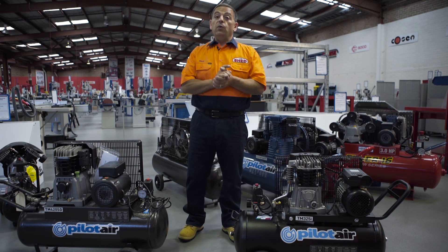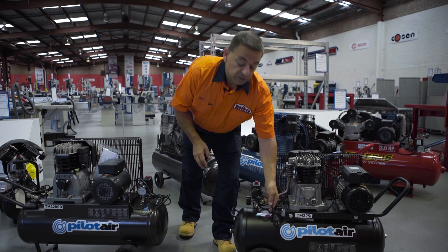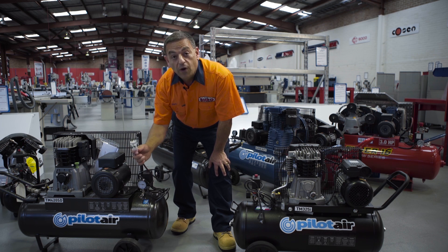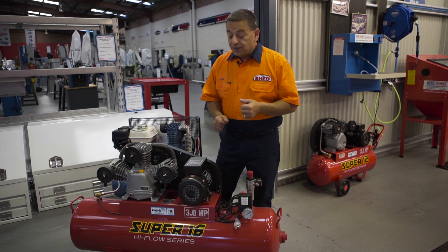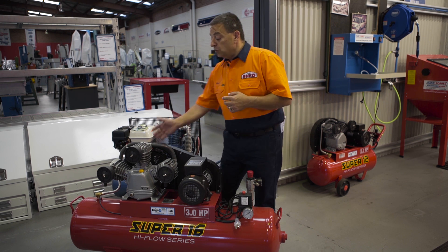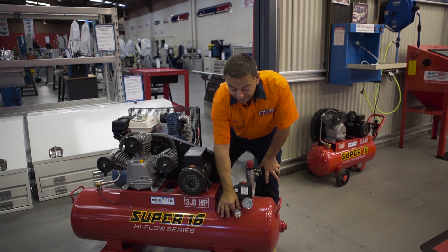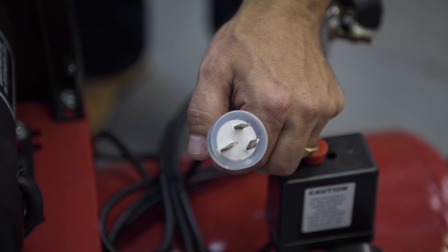Before we talk about what's in between, here's a biggie to consider. Take this compressor for instance — it runs a 10 amp power supply. With this compressor, it's a much bigger compressor and requires a 15 amp dedicated circuit. If you really want to get serious, this Super 16 by Hafko could be the compressor for you — a slow revving, triple cylinder, high flow pump into a huge 125 litre tank, but it will require a 15 amp power circuit to run.